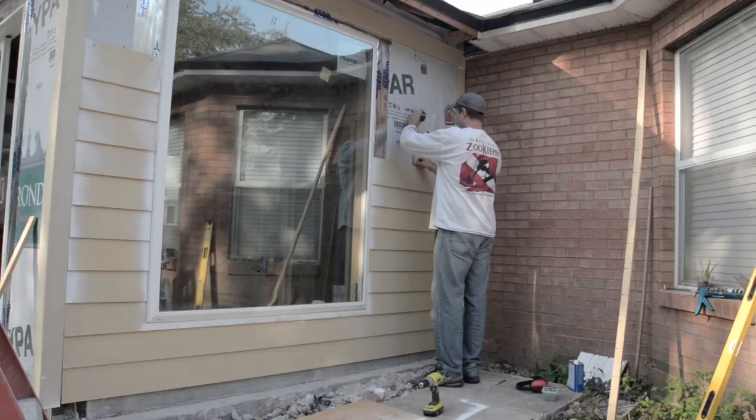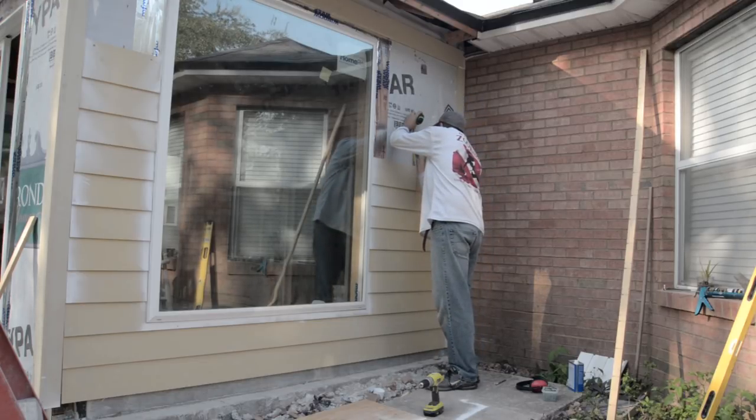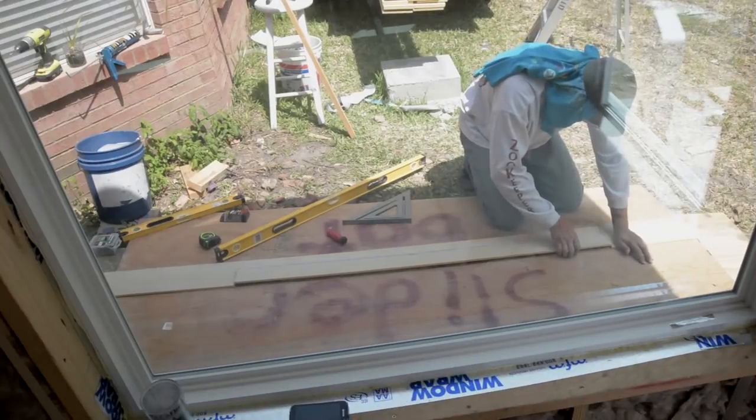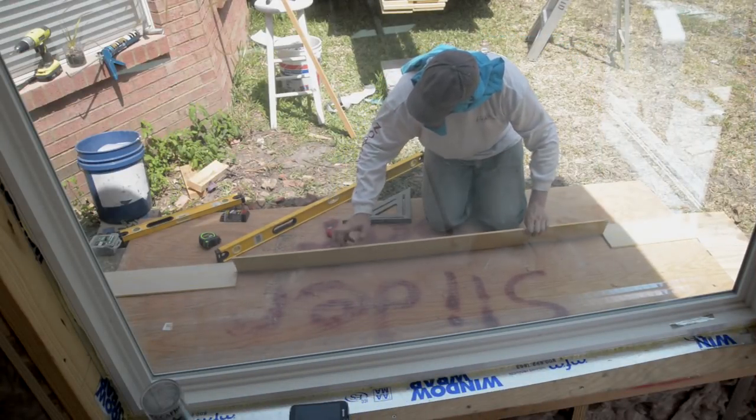I would measure up from the installed plank to mark a level line to locate the top edge of my next siding piece. Around window openings, I had to carefully cut voids for the planks to properly fit.